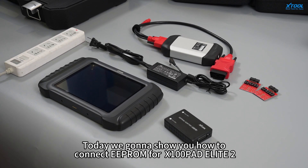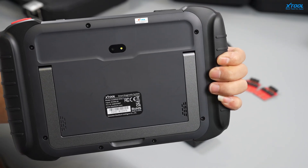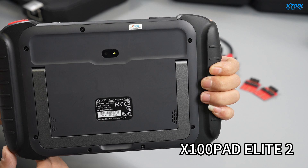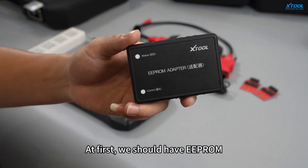Today we're going to show you how to connect EEPROM for X100 PADS Elite 2. First, we should have the EEPROM ready.